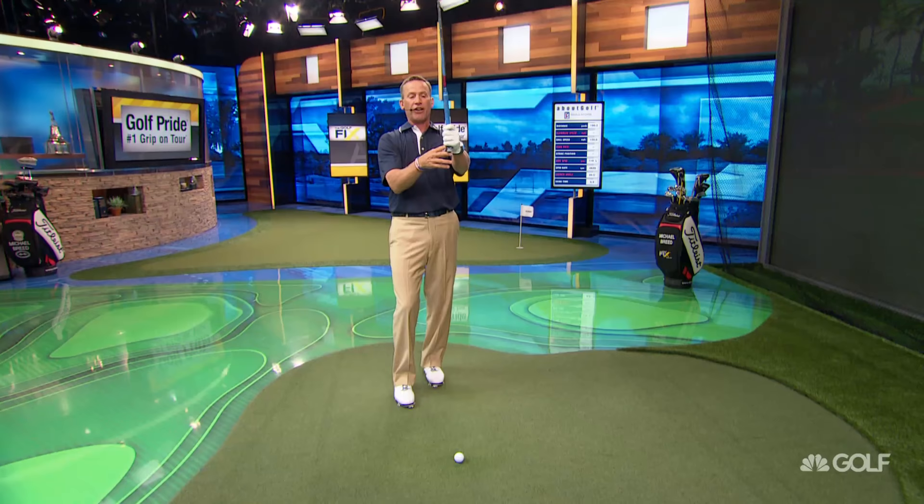That's going to give you a little bit more power, and when we get a little bit more power, we're going to get a little bit more distance. We get a little bit more distance, you're going to smile a little bit more. So hold the club up here like this — go fingers, pad, thumb. Now that thumb is down the shaft like that.